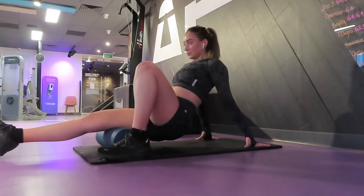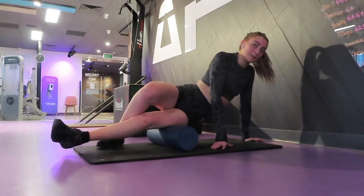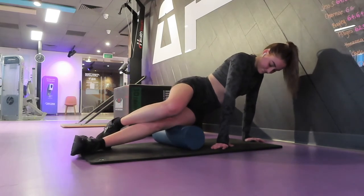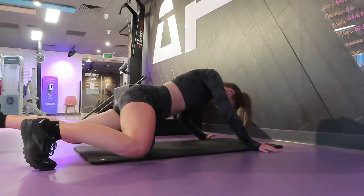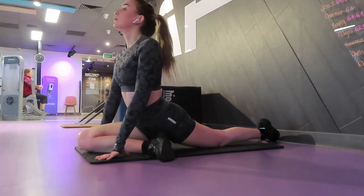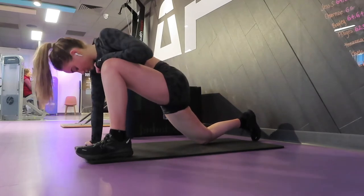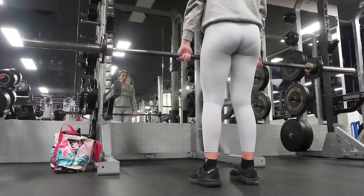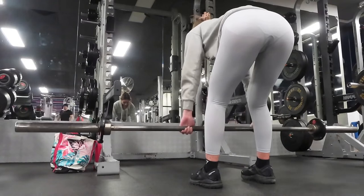Moving on to some cool-down stretches. This was actually the first time I ever used a foam roller. I started off thinking it wasn't doing anything — it wasn't hurting — but then I rolled over to do my quads and it started to hurt, which was really good. I ended up doing some static stretches at the end, making sure I hit all the muscles I'd worked in my legs that day.